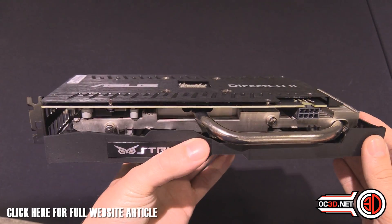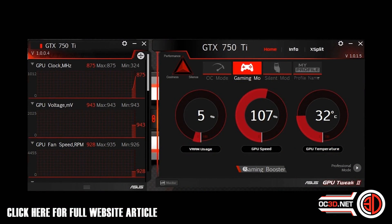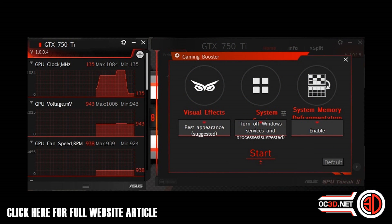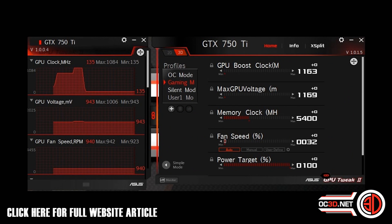The new GPU Tweak 2 is actually quite a good little app. You've got Gaming mode, Overclock mode, and Silent mode, and you can also set up your own profile. It gives you some really nice touches to keep an eye on the graphics card. I've actually been using GPU Tweak for my Asus graphics card reviews for quite some time, so don't think it's just a busybody add-on — it's actually a really nice bit of software.